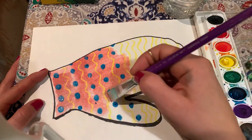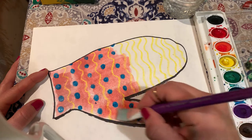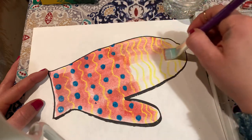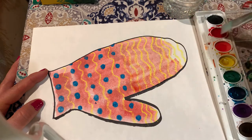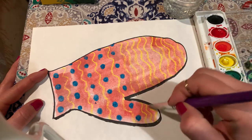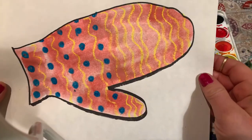If it takes you longer to stay in the lines, that's okay. You might also choose to make two mittens because you can probably fit two mittens on one piece of paper — my hand is a lot bigger than yours so I can only fit one mitten. If you're feeling really ambitious, you can let your mitten dry and then try cutting it out. All right friends, there's my mitten — I look forward to seeing yours!